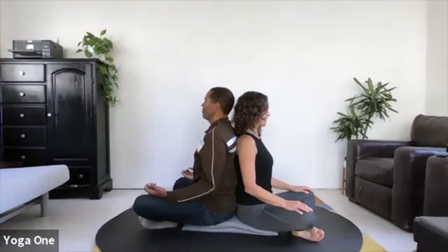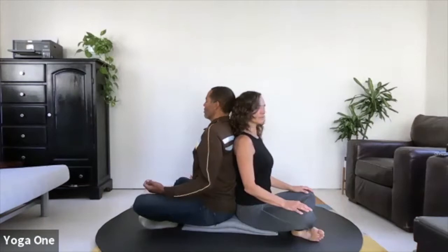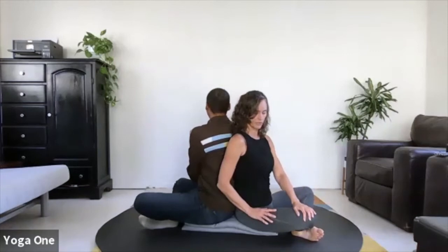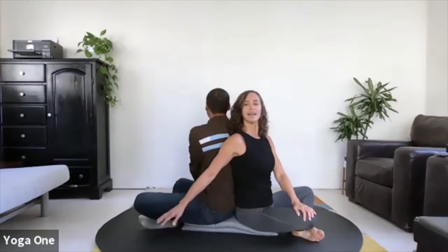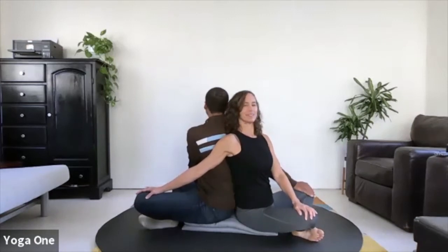When you're ready on the inhale, root down through your feet and your seat and elongate up through the crown of your head. As you exhale, rotate gently around to the right. As you rotate to the right, you can bring your left hand onto your own right knee, and then your right hand behind you towards your partner's knee.